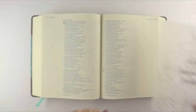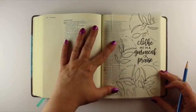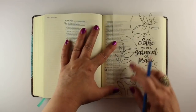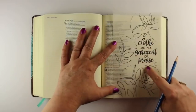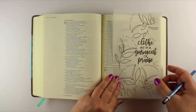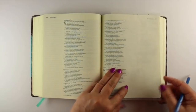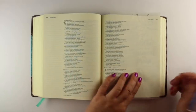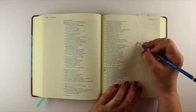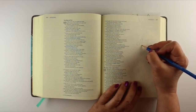I am focusing on 'clothe me in a garment of praise,' making a prayer out of that portion of the whole verse, with these beautiful flowers that are also pictured in the book. This text I actually set on my computer and traced it onto vellum paper — you could also do that with tracing paper — and I can just barely see it through my Bible paper. I'm going to trace it on there with a pencil, just to get it in place.